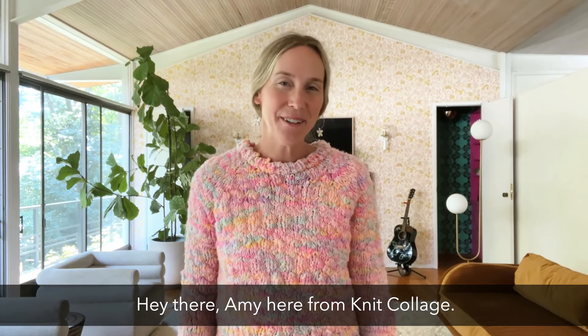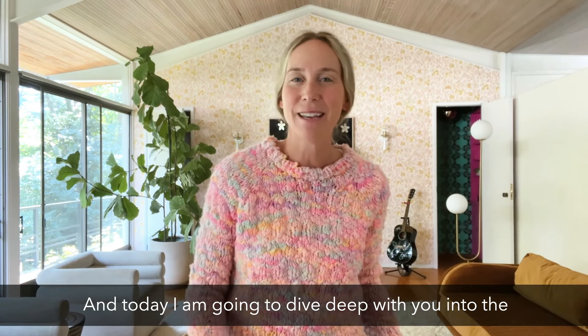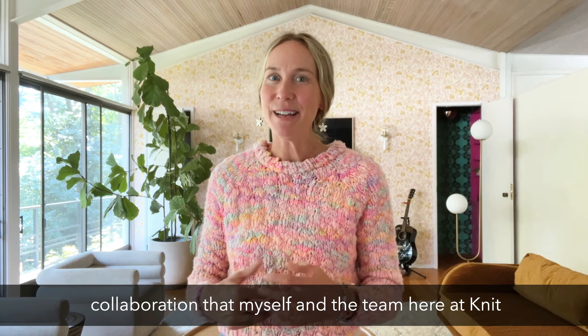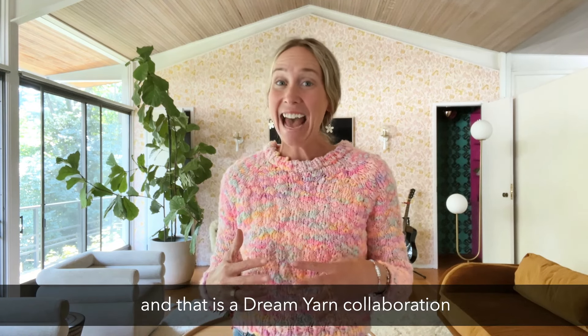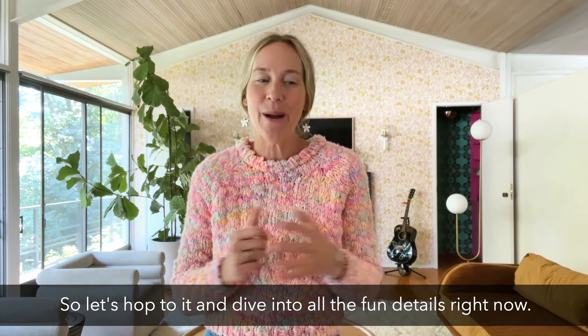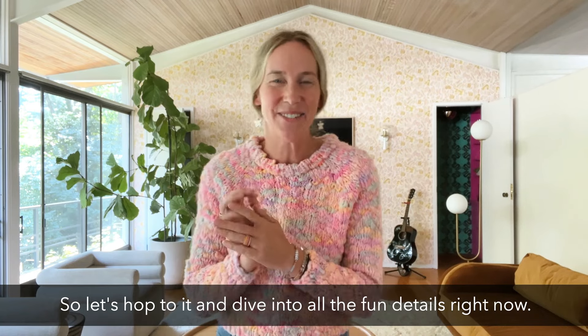Hey there, Amy here from Knit Collage. Today I'm going to dive deep with you into the collaboration that myself and the team here at Knit Collage has been working on for quite some time — a dream yarn collaboration with Rochelle of Moondrake Yarn Co. Let's hop to it and dive into all the fun details right now.